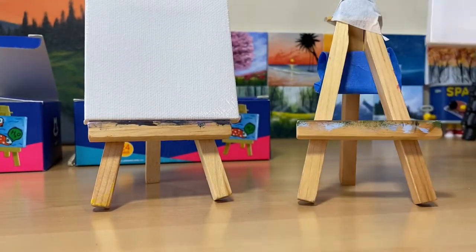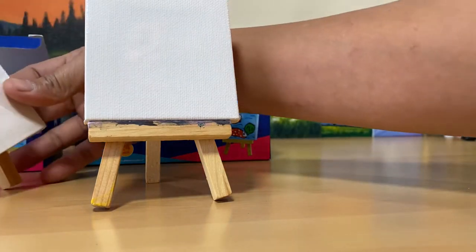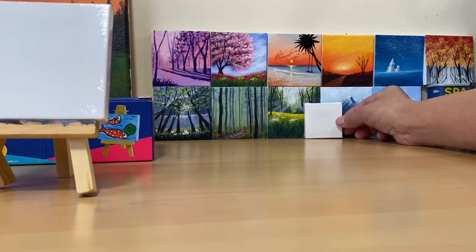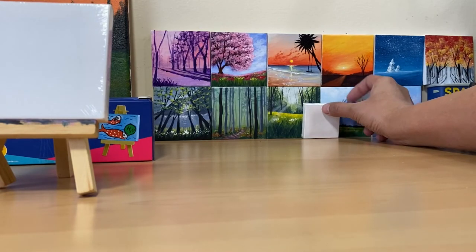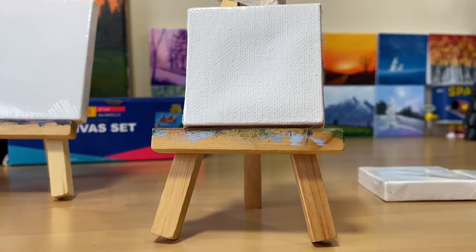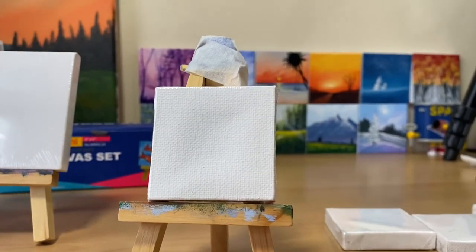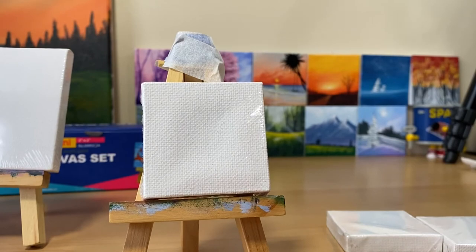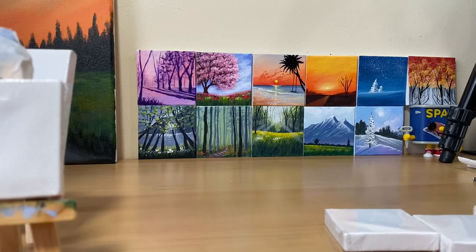And now let's put the two by two next to it — oh my god, it is so small compared to this! What can I paint in this? Oh my gosh, I cannot wait to try this and paint on it. Thank you so much for watching, guys! I hope you liked my unboxing. Don't forget to leave a comment, like and share, and if you haven't subscribed to my channel, please do subscribe. See you soon, bye!